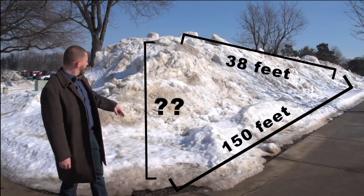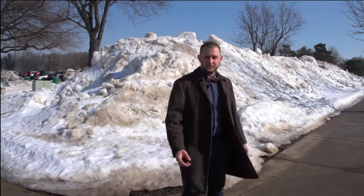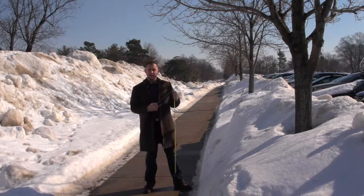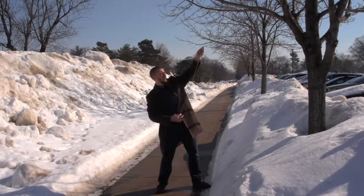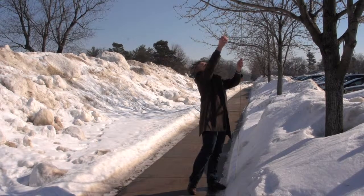We'll have to measure now and see how tall it is. Since I can't step that off, I'll go ahead and use a measuring tape. I'm going to use this tree to try and estimate the height of this snow mound. We can see that I've got sort of a visual idea of where on this tree the snow mound height is, and I'm going to put that at right about 10 feet.